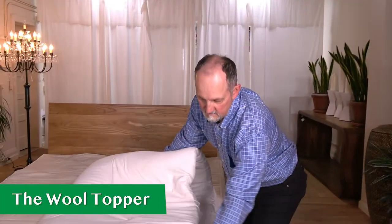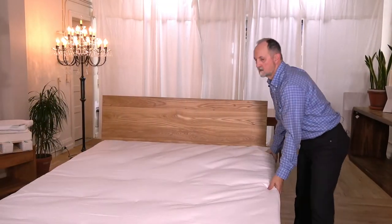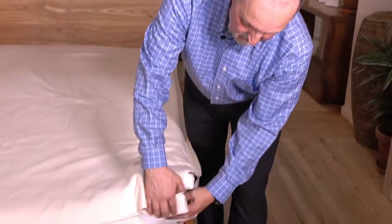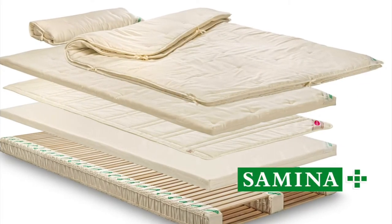Next comes the wool topper — it's one large piece. The last piece is the Biofix protective cover. You can take the strap and either put it under the top layers or all the way under the slats. And that's the setup for the basic Samina Sleep System.